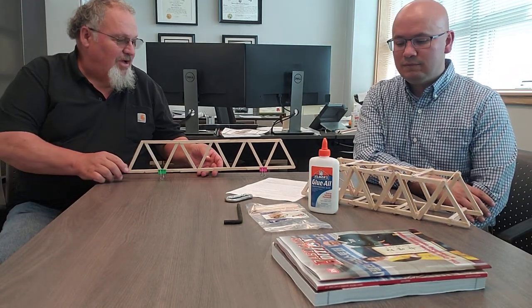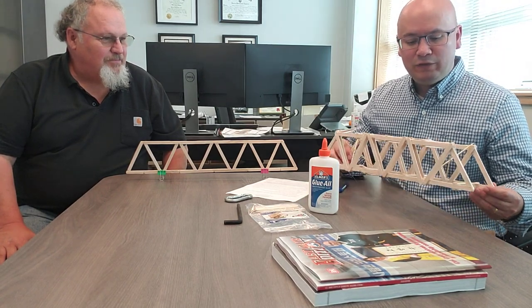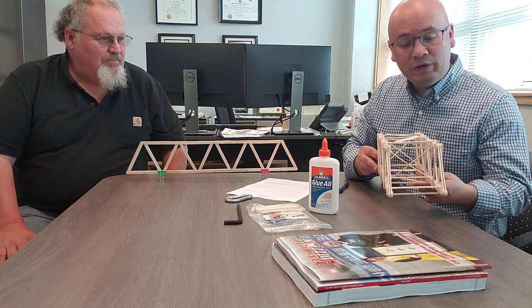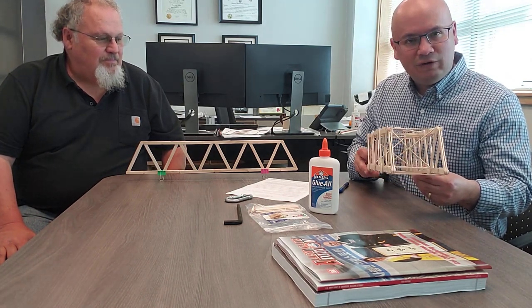Bridges go over obstacles like rivers, gorges, and things of that nature. I know some of your parents are probably combat engineers and that's what they do for their living, so I encourage you to have fun with it and be inventive. This is a great opportunity to work with your parents and to be really creative on how you put this together. It requires you to just think a little bit about what you want to build, but don't stress over it — just have fun.